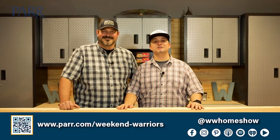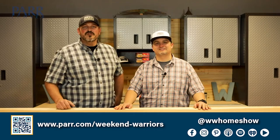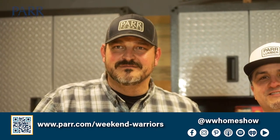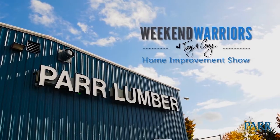Thank you so much for watching. Please check out our social channels and our podcast channels, or tune into the Weekend Warriors radio show every weekend across the Pacific Northwest. This has been another episode of your PAR Weekend Warriors — we'll see you next time.